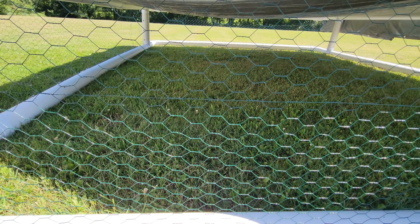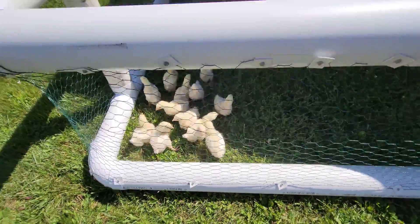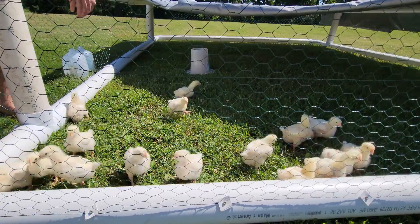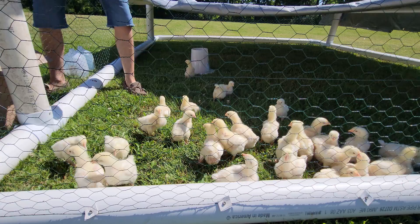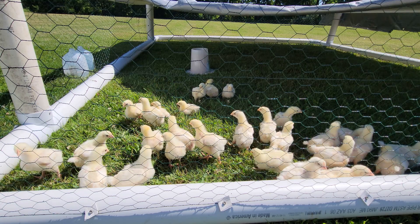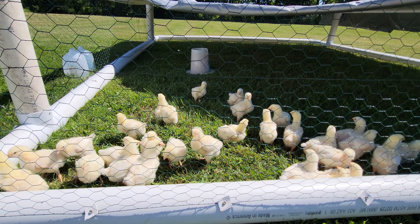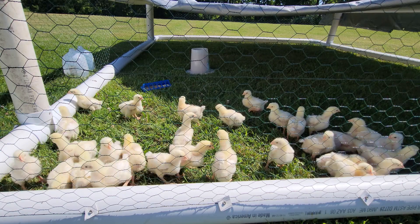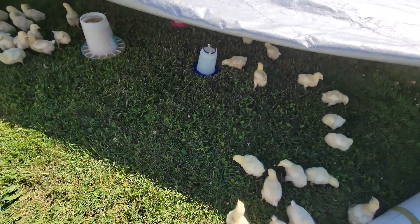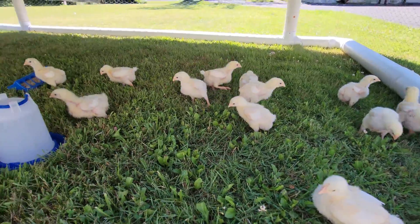All right, time to let the cheapies in. Hello guys, go ahead — go explore. How we doing everybody? You guys like your new huge house?